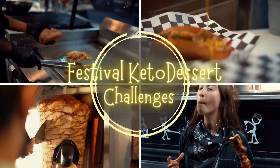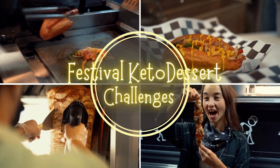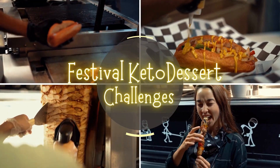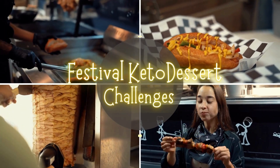This keto friendly sweet treat will satisfy your chocolate craving without derailing your low carb diet. So, without further ado, let us get started.